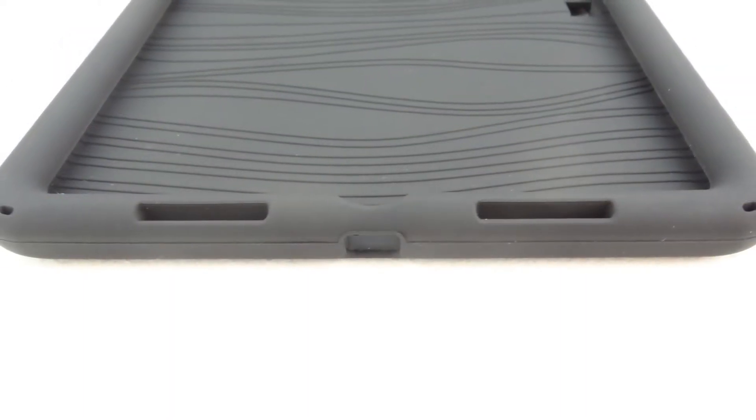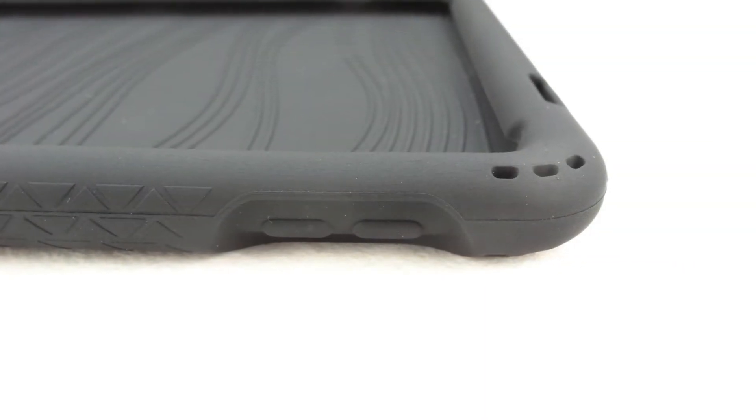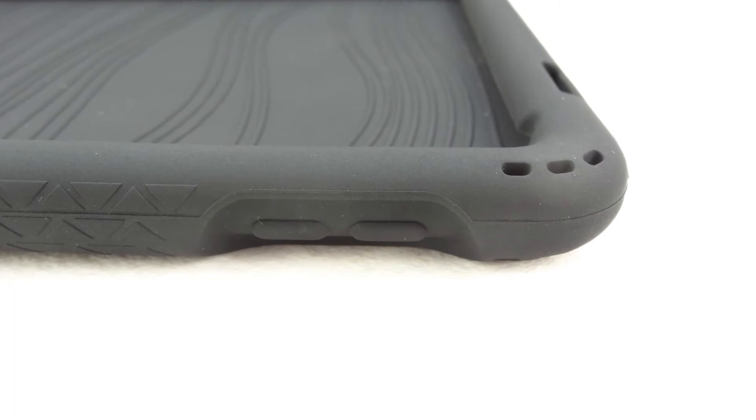The bottom of the case features a cutout for our lightning connector, as well as two cutouts for our second set of stereo speakers. On the right side, our volume up and down buttons are completely covered, yet remain extremely tactile.